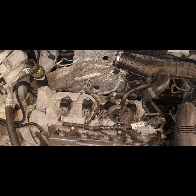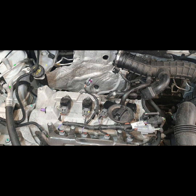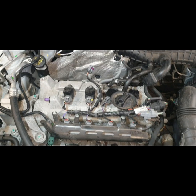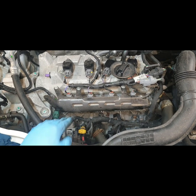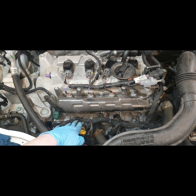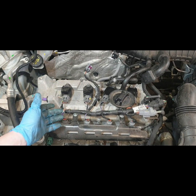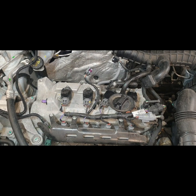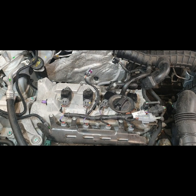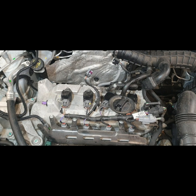The spark plugs are in and the coil packs are on — now I need to put the manifold back on. Just underneath here you can see where the air comes in, the fuel comes in, it gets mixed, and it gets ignited by your spark plugs. Spark plugs need to be changed on this vehicle every 40,000 miles — this car is just touching 40,000.